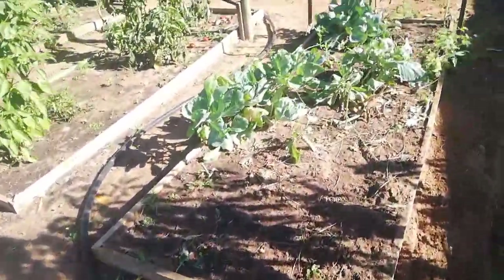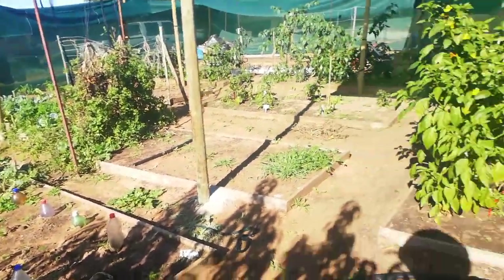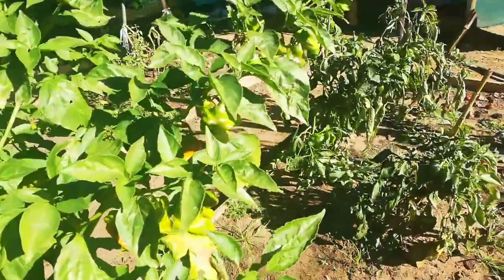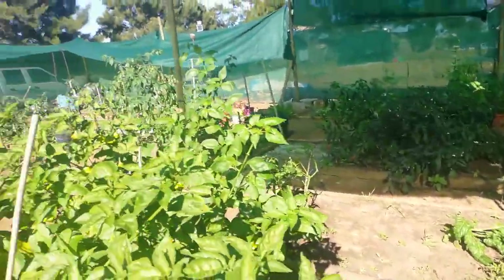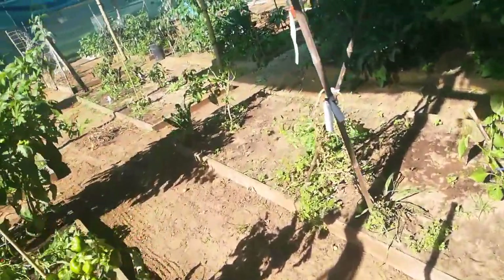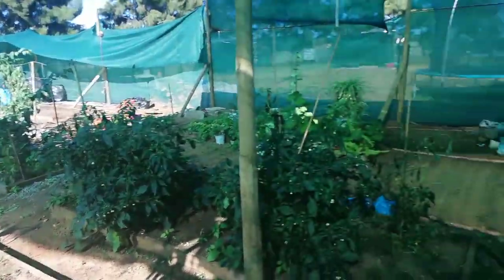So all these old cabbages we are going to be feeding to the chickens — everything in here will be fed. This we're going to leave — these are the bishop's crown and they're starting to turn. In here we're going to plant all our new peppers, the ones that I seeded yesterday. If it's not enough space we'll have to just make some more space either inside here or outside.